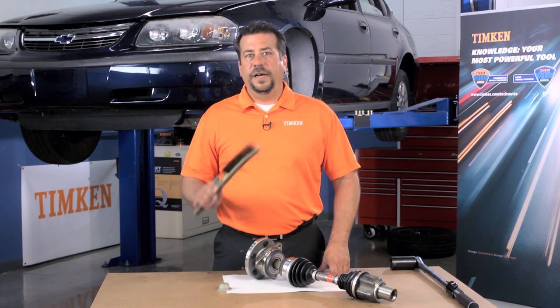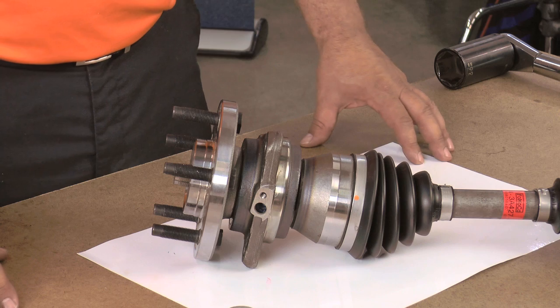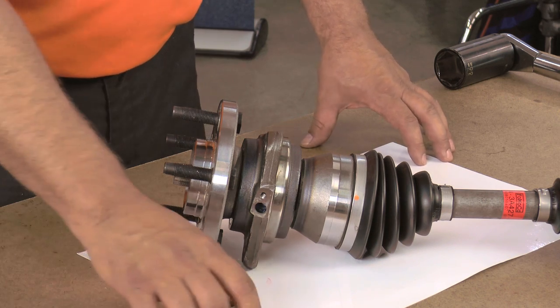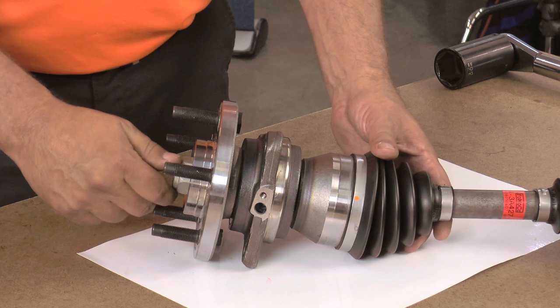Cleaning corrosion off of the axle before installing it in the hub assembly is certainly a good idea. But to get the shaft fully seated in the hub assembly, you really need to rely on the force created as you tighten the axle nut.